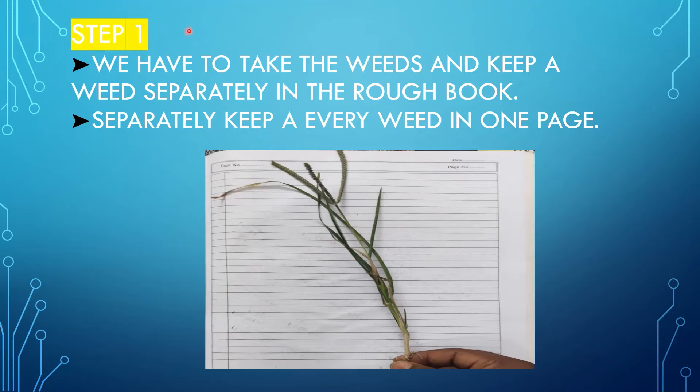Now we see step one. After collecting the weeds from the field, we have to take the weeds and keep them separately in a rough book — one weed per page. We have to observe that we keep only one weed in one page.